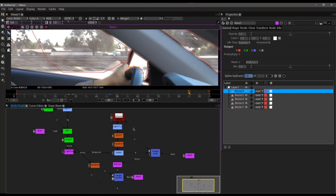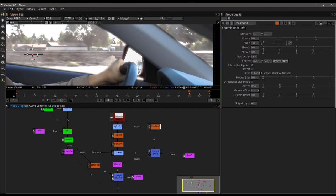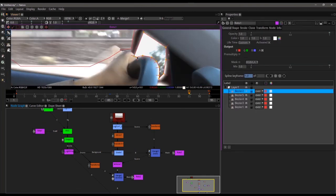We'll add a transform node, drop it in, and just maybe move the reflection up a little. You can see all we're doing is moving that reflection. Going back to our roto to fix this up a little bit more and then back to our final — let's see what we got. That's actually looking pretty good.